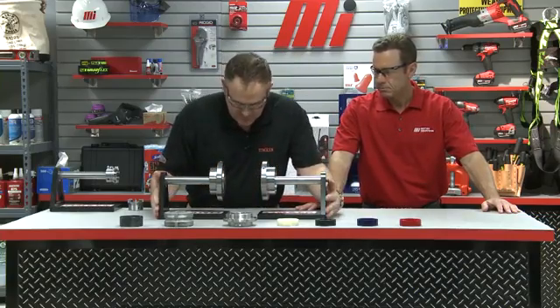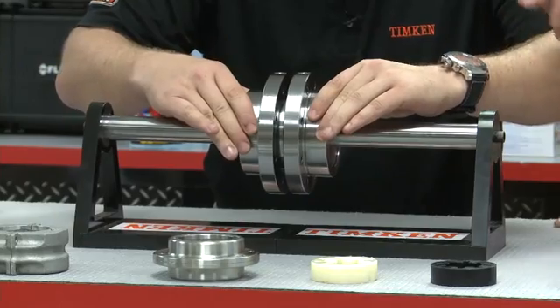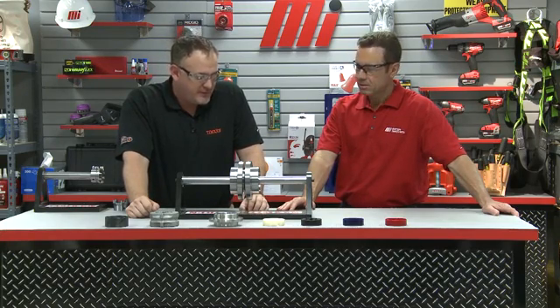That's going to be our driver. Bring that up to our driven. As you can see, the ends of the shafts are very close together, and if a failure were to occur, we would need to pull the motor and gearbox out, then break out the torches to try to get these hubs off to replace the complete coupling. It seems like that would be an awful lot of downtime to try and get it removed. Right, and depending on the nature of the application, you could be looking at up to 16 hours or a full day of downtime.